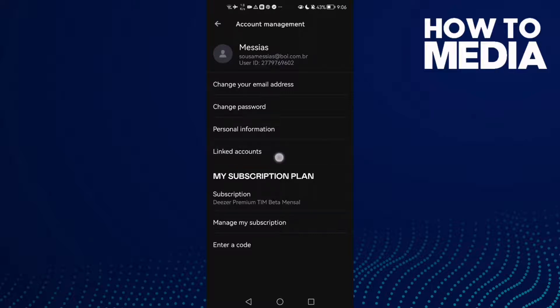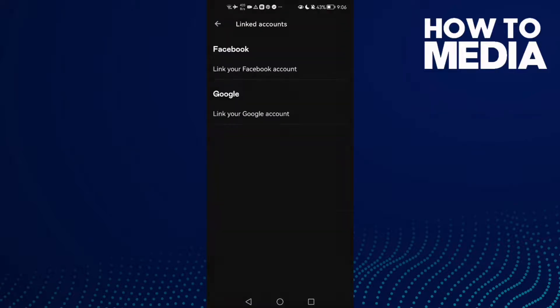Then just click Account Management, and here you will find the Linked Accounts. Click on it, and then click Link your Google Account. After you click on it, just select any account you want.